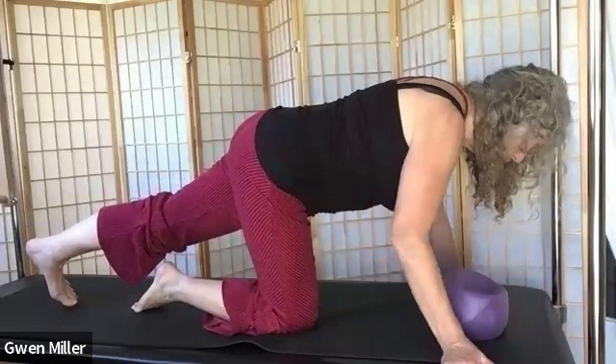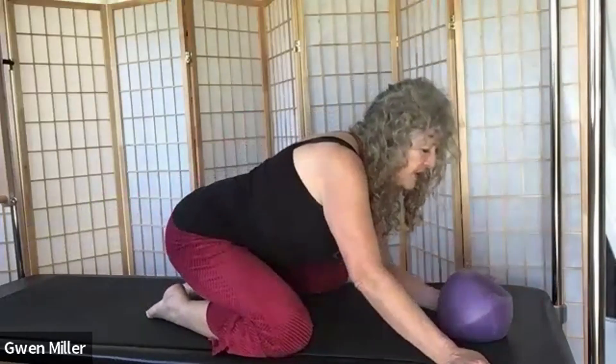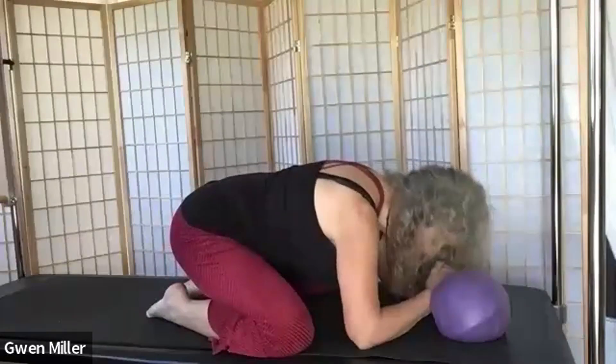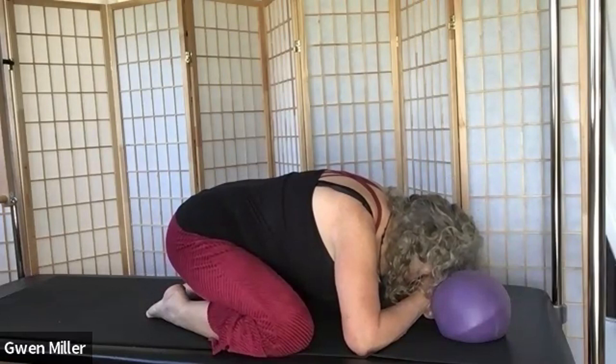Finish that up, put your hand down, bring your knee in. Knees apart, toes together, and press your hips back into child's pose — which is also a glute stretch. Stack your fists, bring your elbows wide, put your forehead on your fists. Take a couple more breaths.